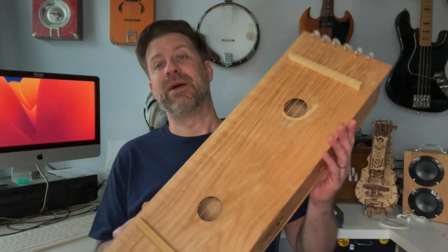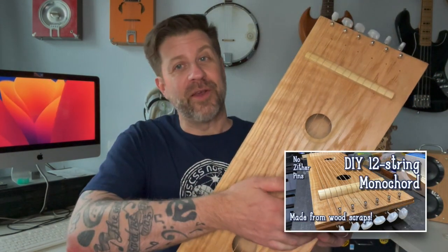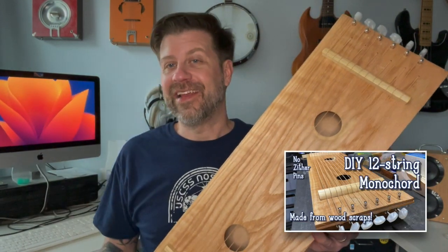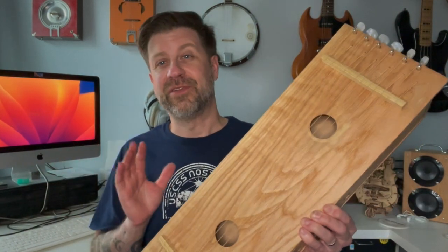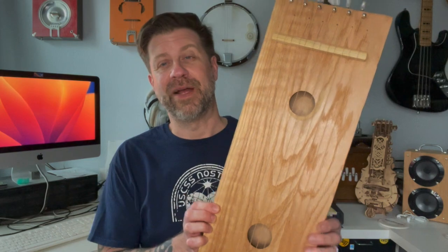Well howdy folks, welcome back to my channel. Last week I published a video about this here, a monochord that I made in the garage, and I got a lot of questions and comments on it, so I thought I'd do a follow-up video to talk just a little more about it.